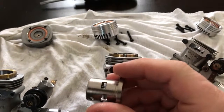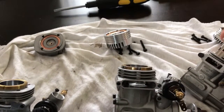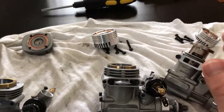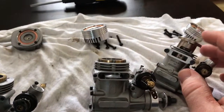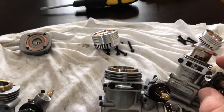I asked around on RC Groups to see if anybody had some information or knew anything about it, and I did not get any good information — at least not any information that helped figure out why this liner is plated on the outside.